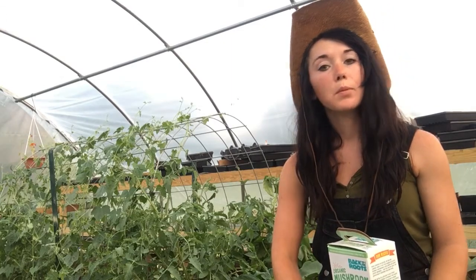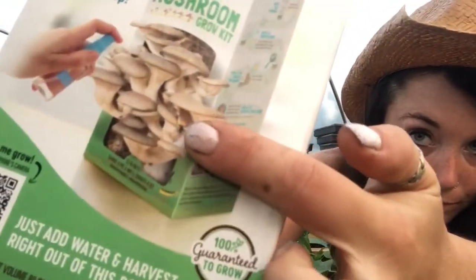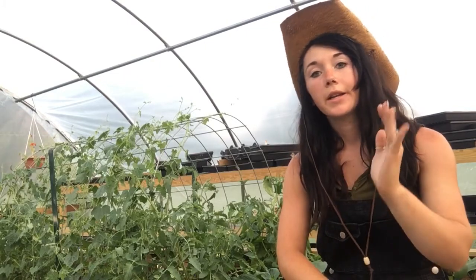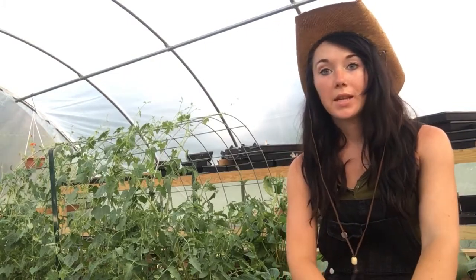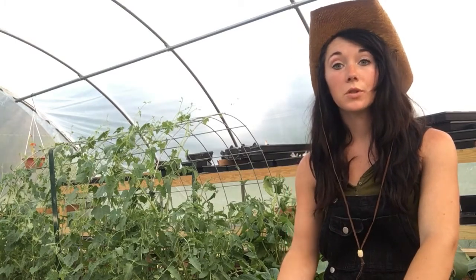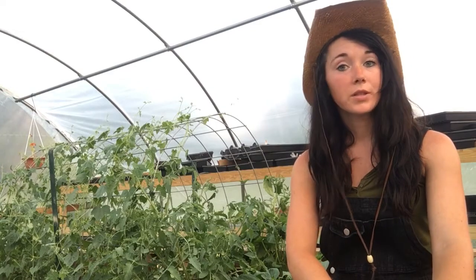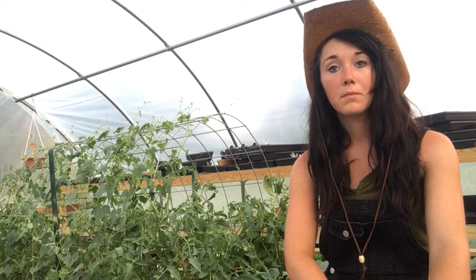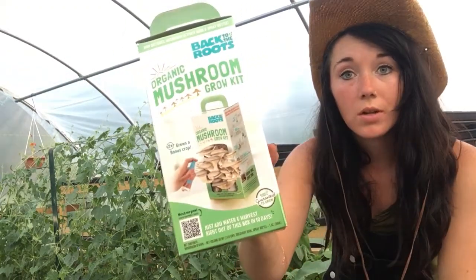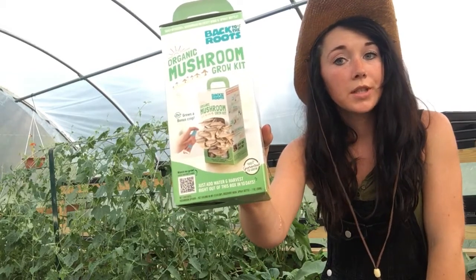There were all different kinds of mushrooms — I pretty much just wanted a basic mushroom. There were so many kits: huge kits, small kits, all different kinds of mushrooms. There are a lot of different places that you can get them, but I found this kit.